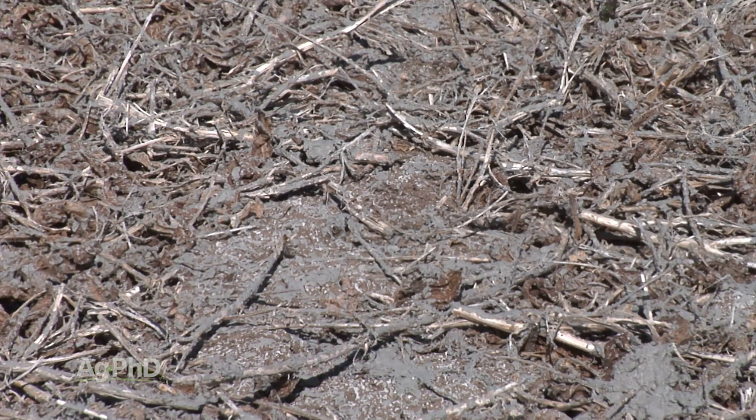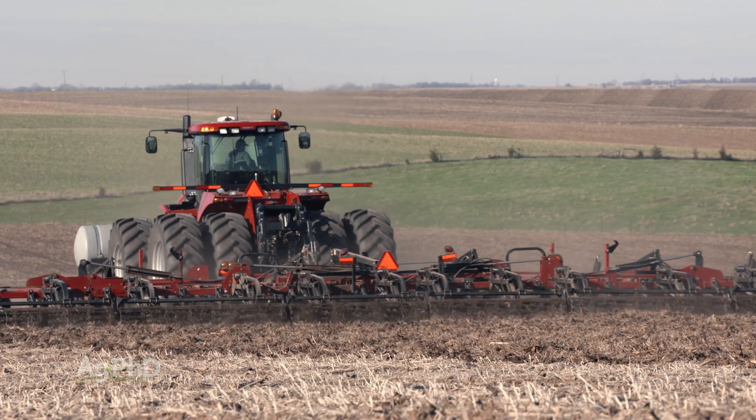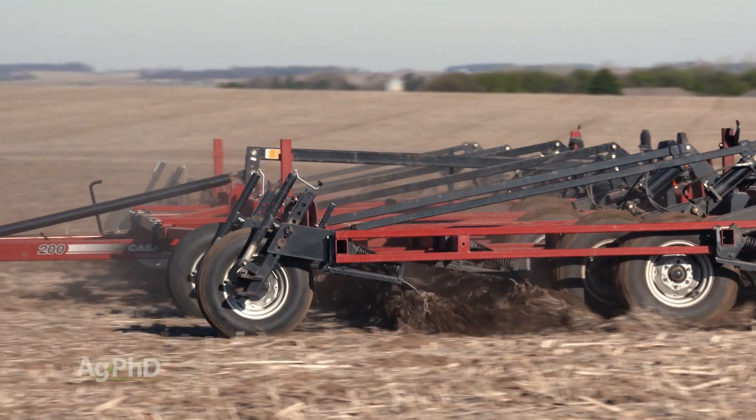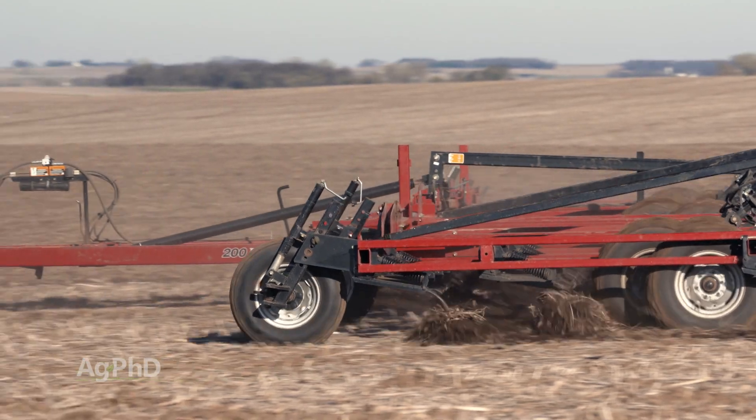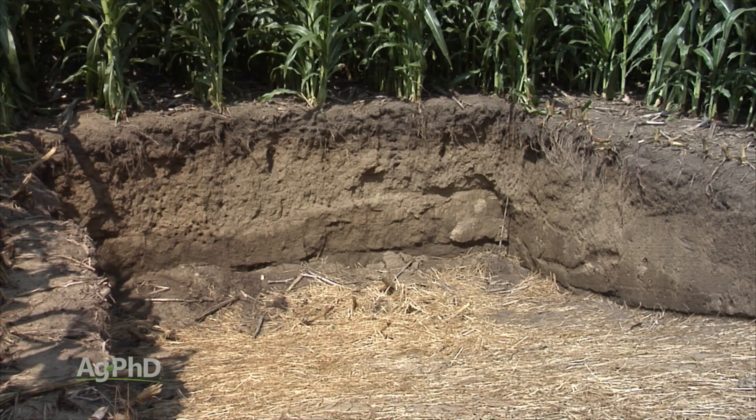While you don't need tillage to get the lime to work, tillage can speed up the impact that it has on your soil. If you're doing tillage, it doesn't have to be super deep, as most of the plant's root system will be in the top 6 inches of soil, and that's the area you need to impact most commonly.